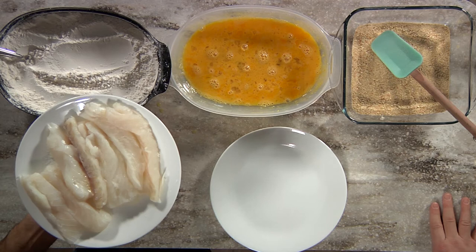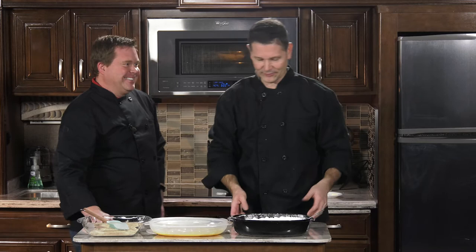This is actually the scrod part of a cod — the thick portion of a cod. A pollock would be really good too; that's another fish a lot of fast food restaurants use in their fish sandwiches. A thicker fish is actually really, really mild. It's not a fishy fish. So we have our oil getting hot in the pan.